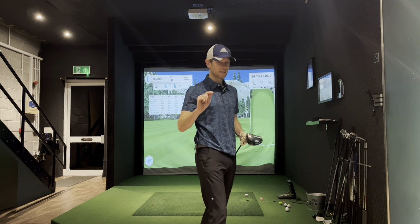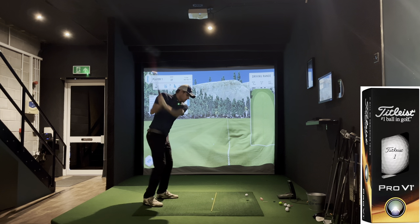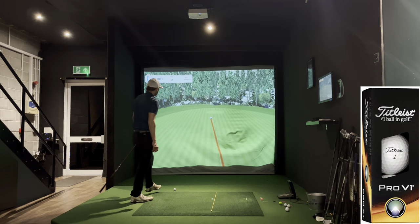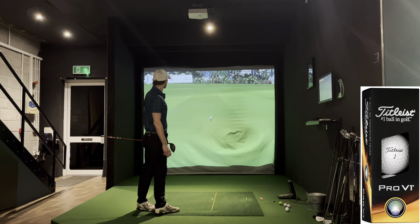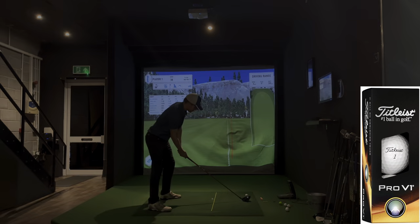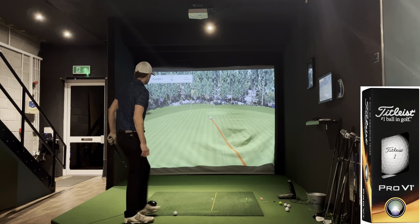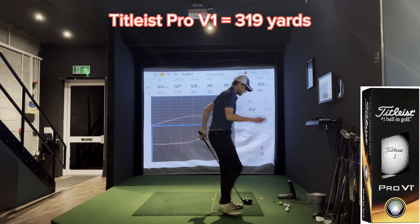Up first, let's hit the Pro V1. I got 319 out of it a minute ago but let's see what we can do. We're not going to hit too many of each — I'm getting tired. 319 last time, that's about as good as I can hit it. I'll do one more to see if I can better it. Okay, so we've got 319 out of this one.